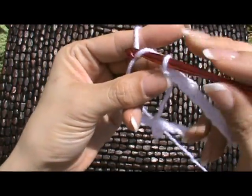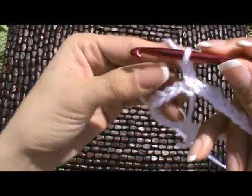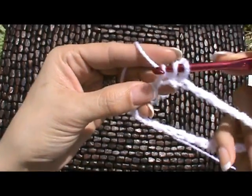Now we're going to chain 3 — that's 1 on our hook, 2, 3 — and that counts as our first double crochet in every row. Now we're going to double crochet in each stitch and we're going to have a total of 26 when we're finished.